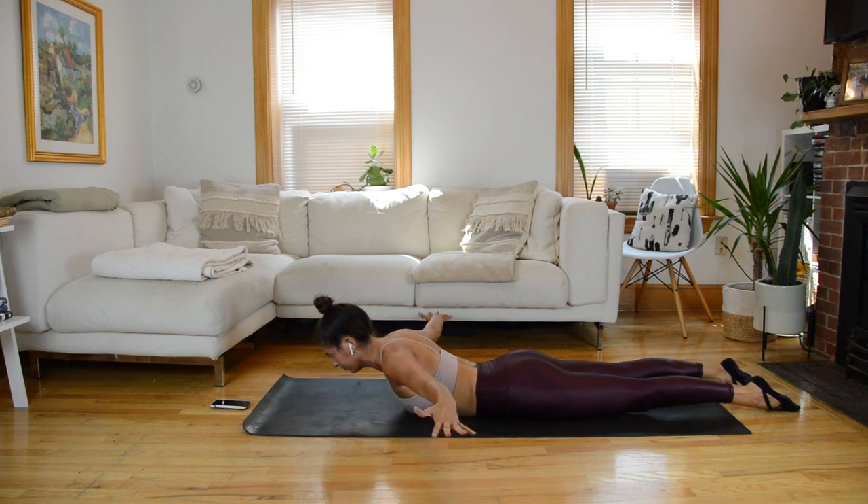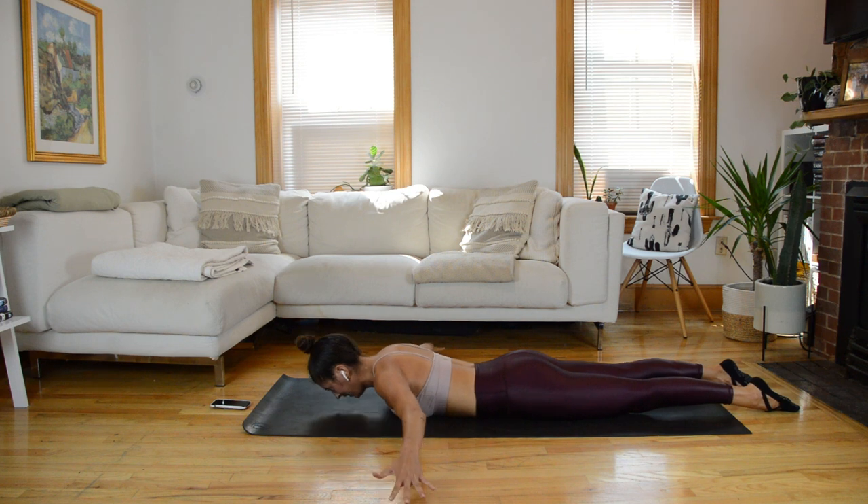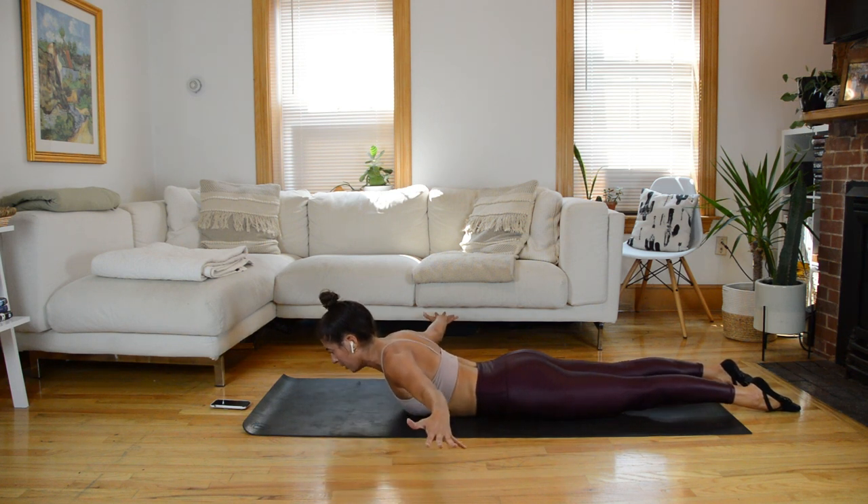Coming up, we'll add in that spinal extension. As the arms lift up, the spine finds that long hover. In three, two, one. It's slow — lift up for two, lower back down, nose taps. Lift. Lower. Inhale up and down. Now hold at the top.